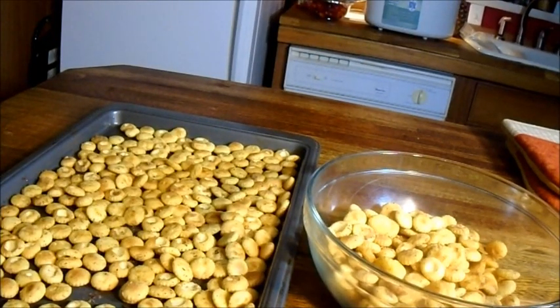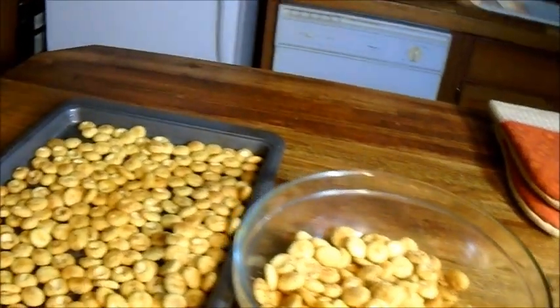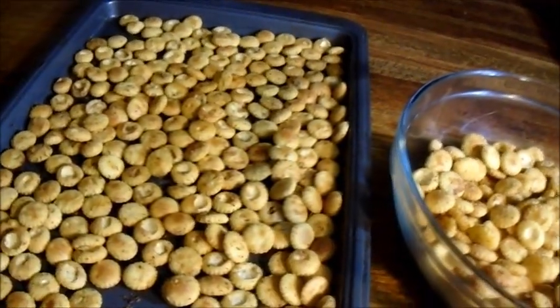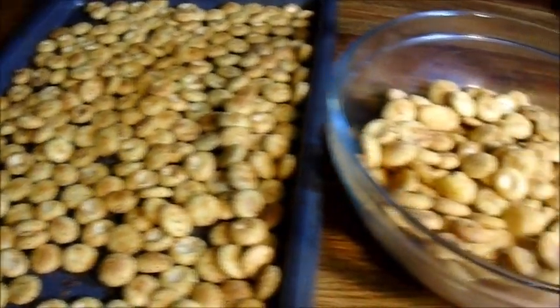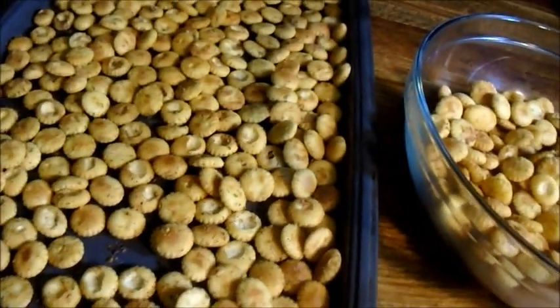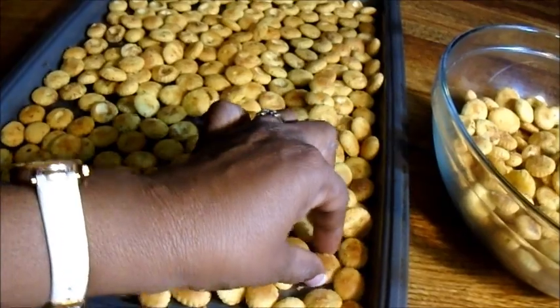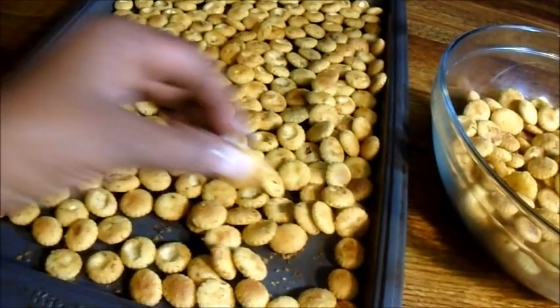Guys, these are really good. I got them out of the oven — they were in for about 25 minutes. I took a phone call and they were in longer than necessary, but these are so good.